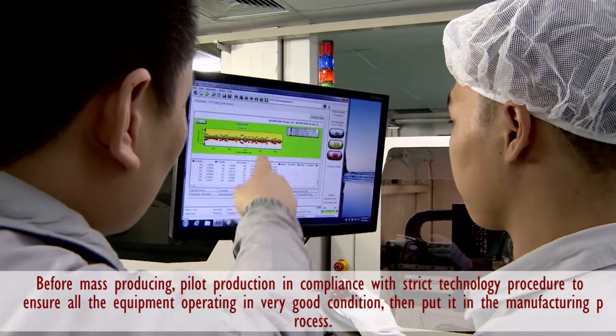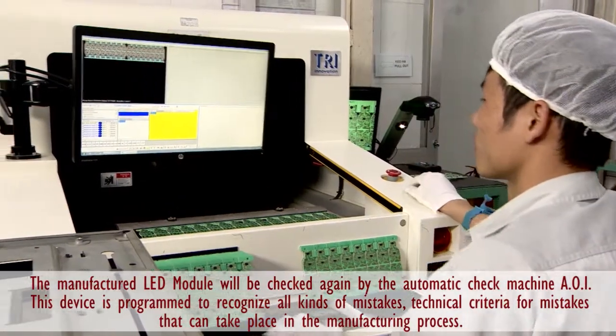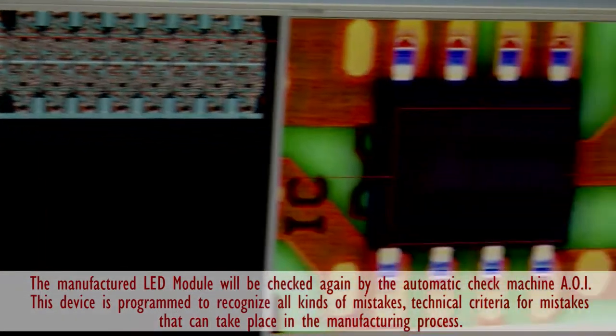The output products are fitted to technical requirements. The mistakes that may occur will be limited to ensure high reliability before putting items into the manufacturing process.